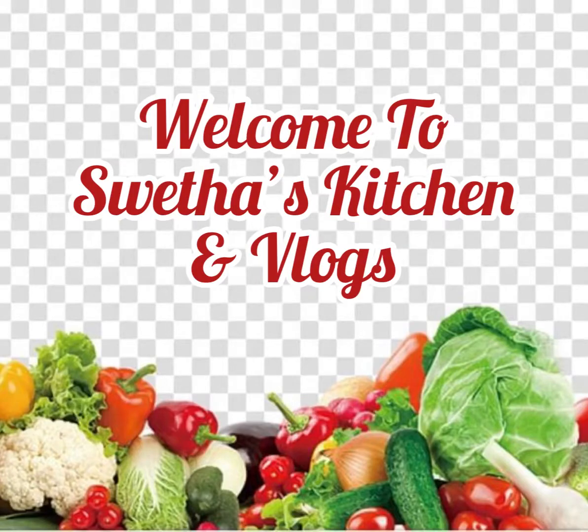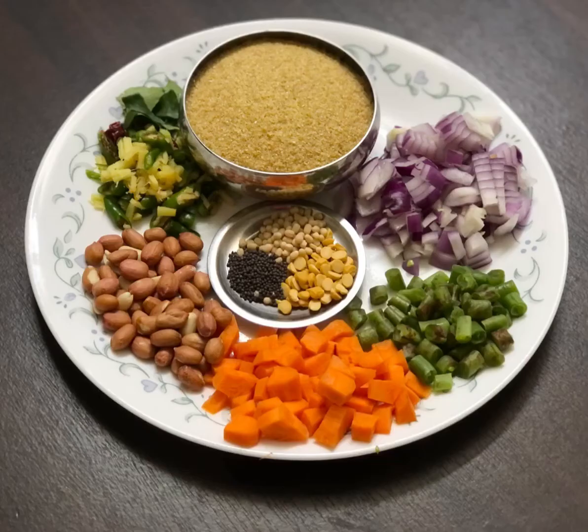Hello everyone, welcome back to Smita's Kitchen. Today I am back with a delicious recipe of Cracked Wheat or Broken Wheat Upma. First, let's see the ingredients.